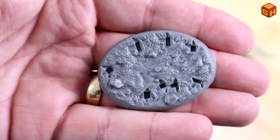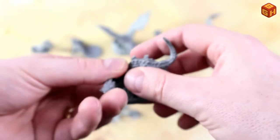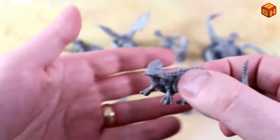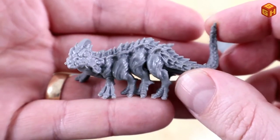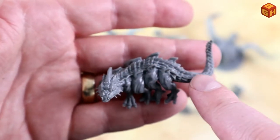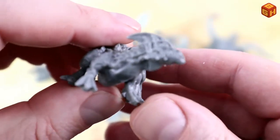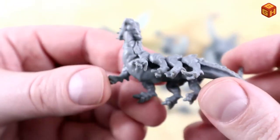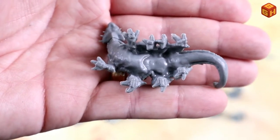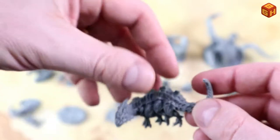Then we have this basilisk, which comes with its own sculpted base — just some dirt with pegs for all of its feet. It's an eight-legged basilisk and looks pretty cool. I really like the ridges and the nicely sculpted scales, including on the feet, which look like chicken feet. The head is also nicely detailed. Even the bottom isn't bad — it has less detail but you won't see much of that anyway.